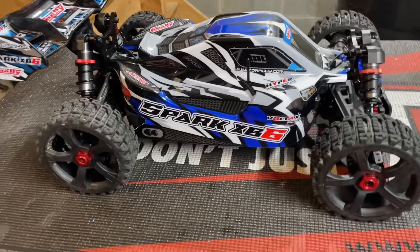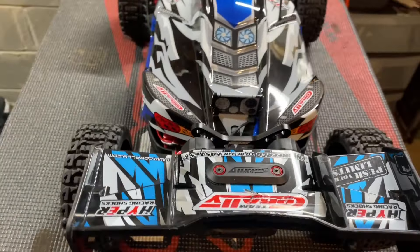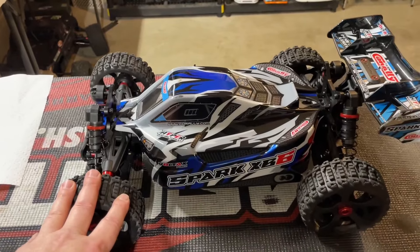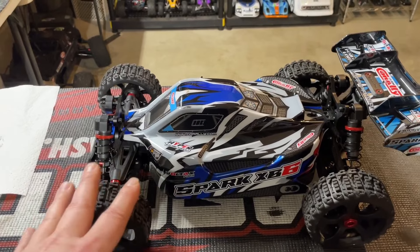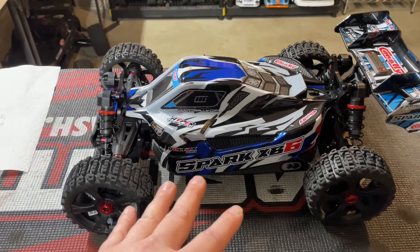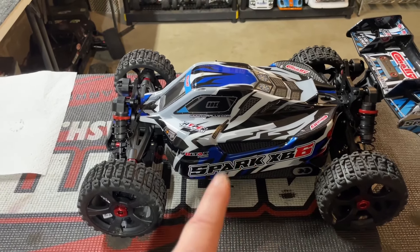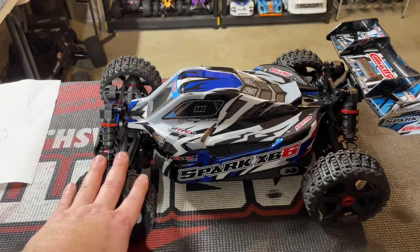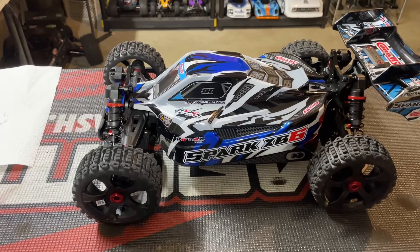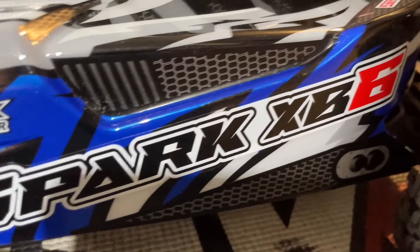That's going to do it for today. I wanted to get a few things done on this car from what I knew I wanted to change after the last bash — the gearing, stiffen up the shocks, and stiffen up that center differential to equally distribute the power. She should definitely be a little faster, take those jumps a lot better, and I'm excited to take this thing out for its next bash. I hope you guys enjoyed today's video — until next time, y'all be safe, be careful out there. Peace out everybody.